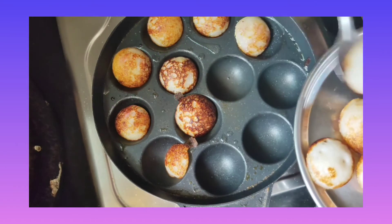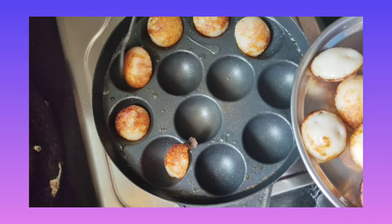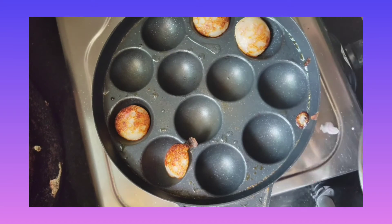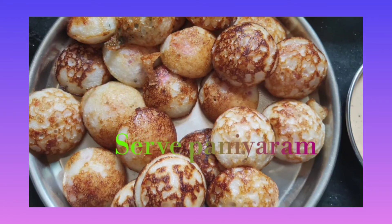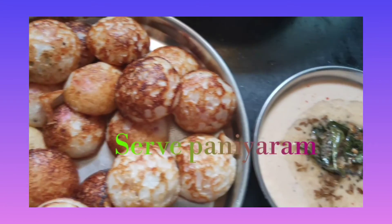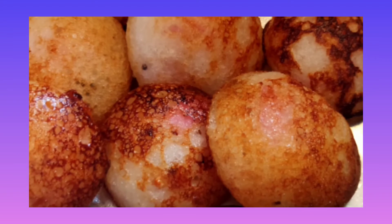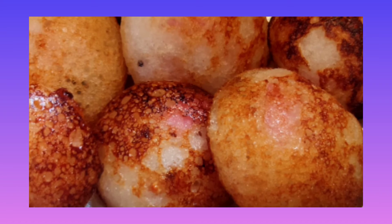Now our delicious Paniyaram is ready. Please try this at home and share your feedback in the comment section. If you enjoyed it, please click the subscribe button and share with your friends and family members. Thanks for watching.